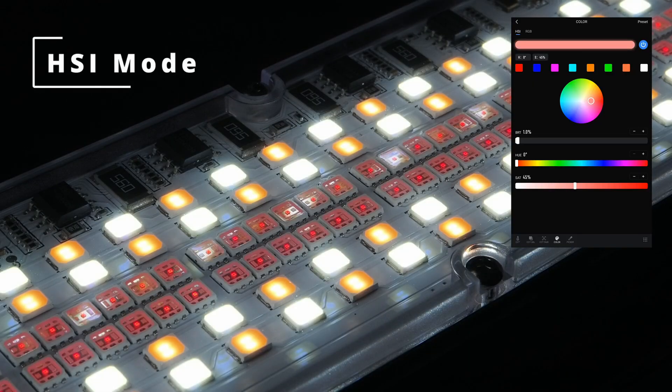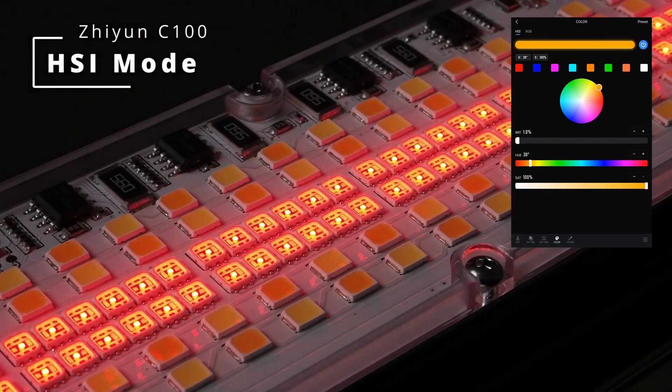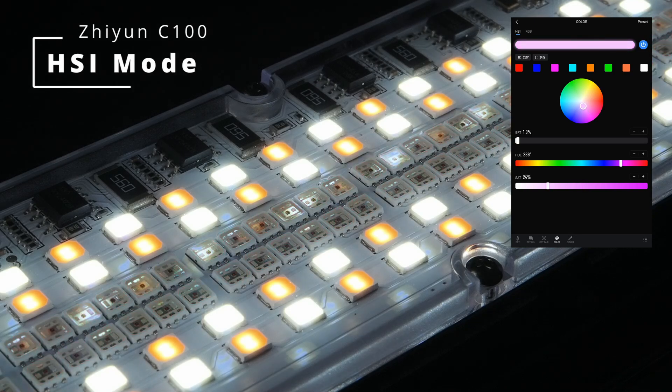In HSI mode, as the name suggests, hue, saturation, and intensity can be directly controlled, similar to image editing software. The C100's control system mixes and matches the light output of all 304 LED beads automatically.